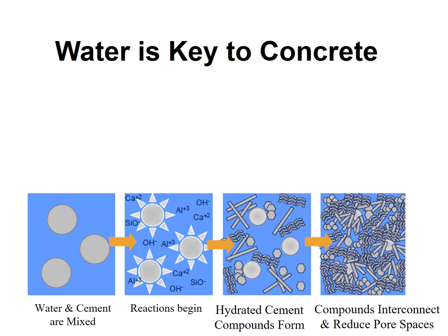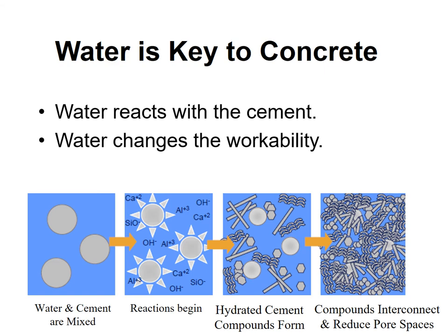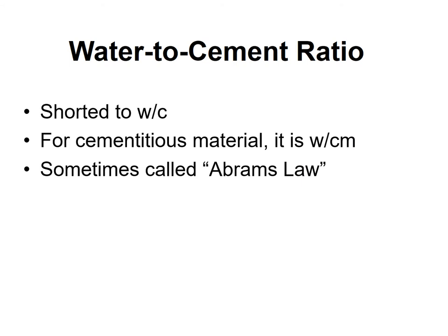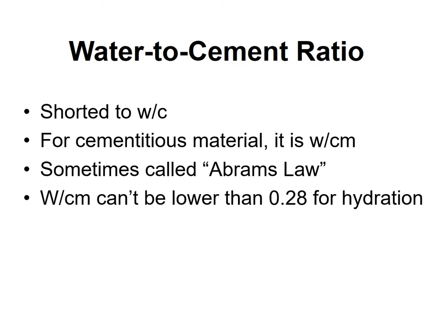Water is critical to concrete — critical through hydration, and also critical for the workability of concrete and how admixtures work together in fresh concrete. Abrams' law refers to the water-to-cement ratio, sometimes called the water-to-cementitious materials ratio when fly ash and other materials are used. When you see w/c or w/cm, that's referring to the water-to-cement ratio.